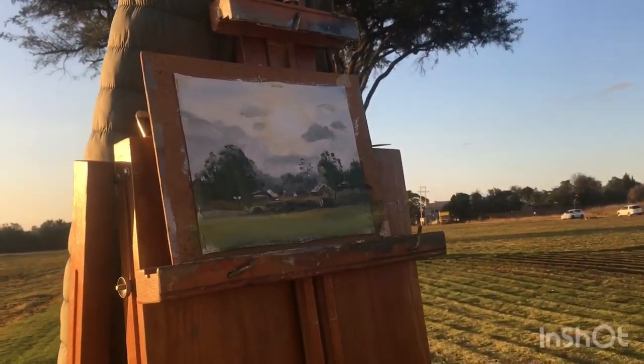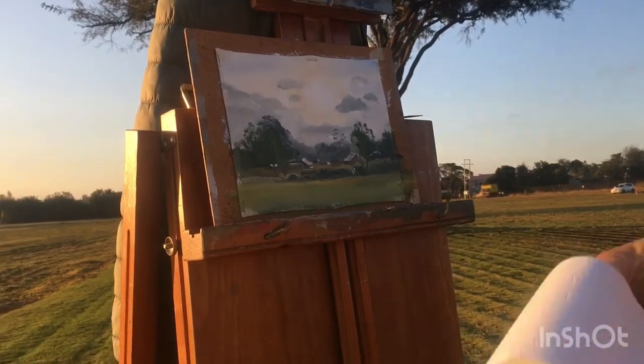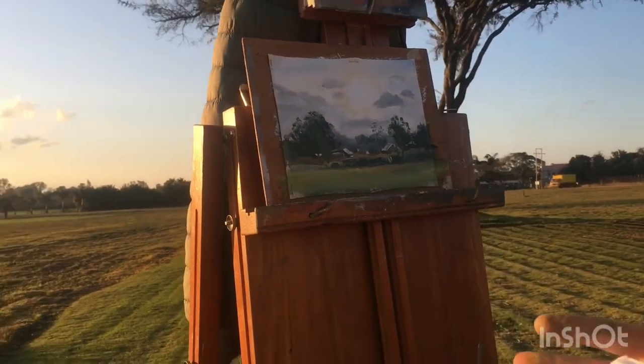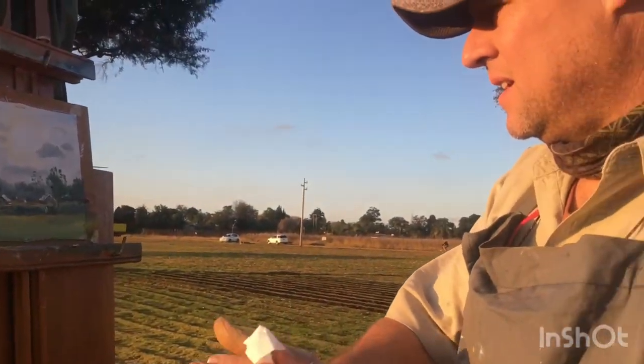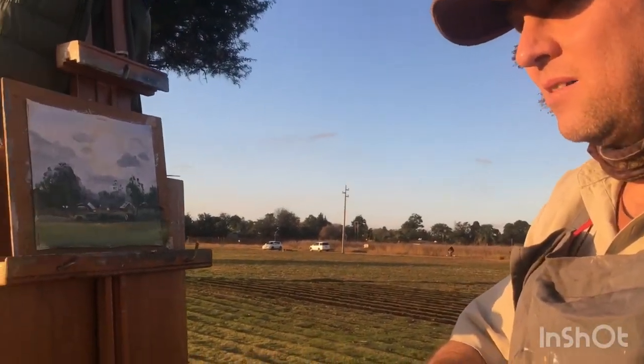The sun was directly in my eyes. It's always very difficult to paint direct sun. Anyway, that's as good as I can render it. I've got turps in my eye, which is not fun.